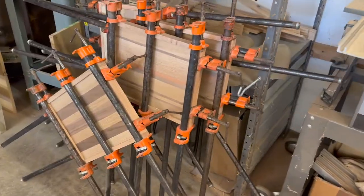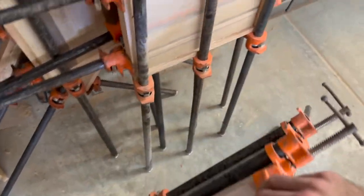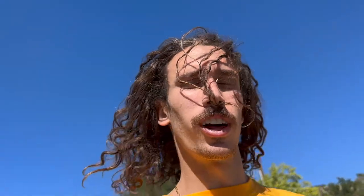All righty, so we finally have all the boards and trays glued up. Taking a little break from work — getting out on the skateboard, going into town to grab a quick sandwich for lunch, and then gonna get back to work.